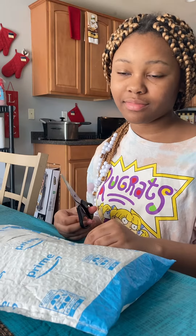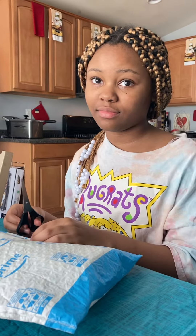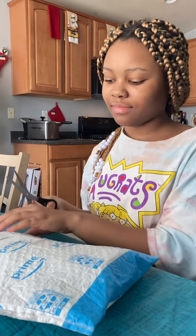Hello and welcome to Tasty Time with Tea. We got another package in the mail — I don't know who it is from or what it is. Go ahead and open it.